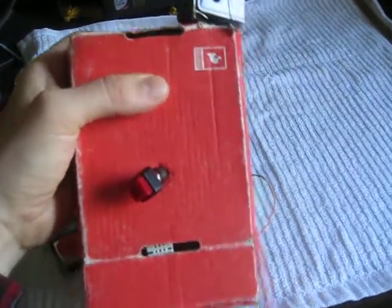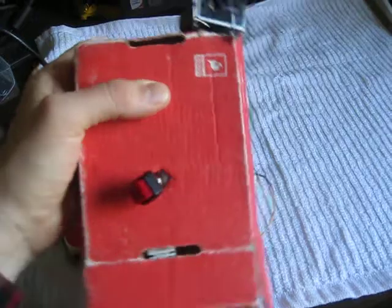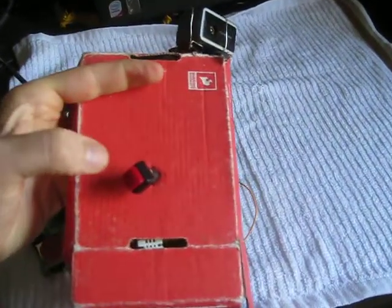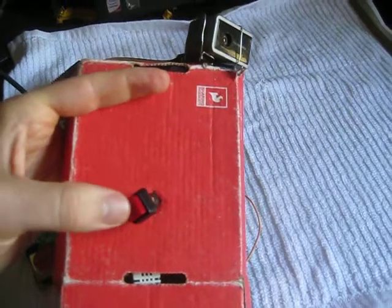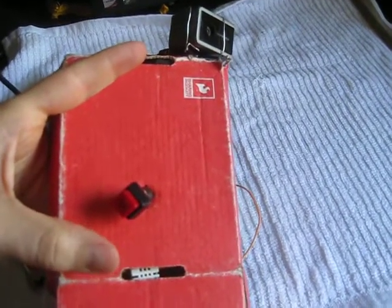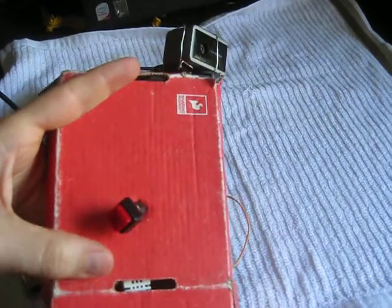Hello, I'm an IR cam prototype. This is my nose — that's a button. This is a DHT22 humidity and temperature sensor.